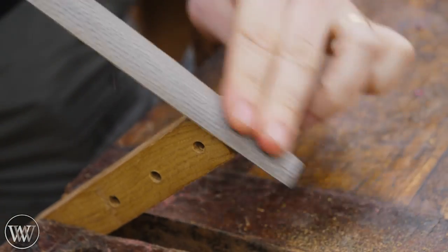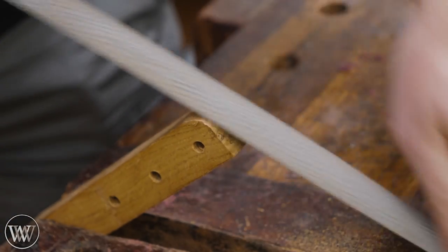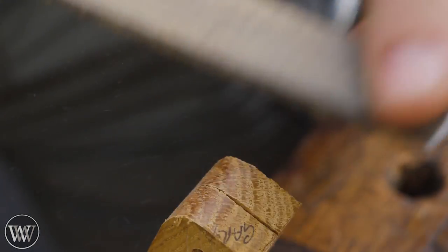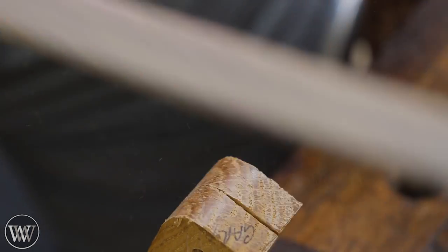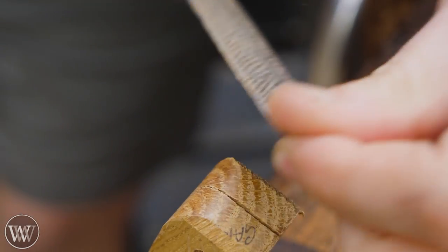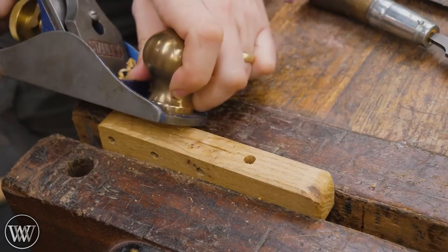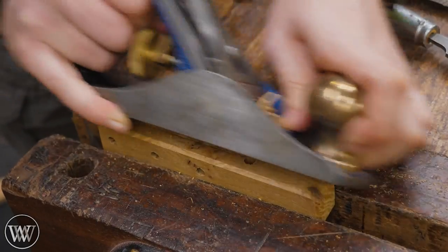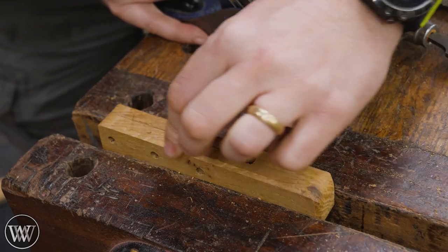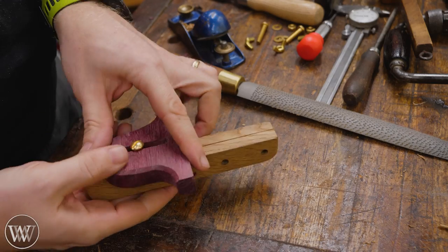Everything from here on out is just detail work to make it look nice. I'm going to round over two of the top edges — mostly with the rasp and then the file, which gives a really nice clean look. I love the look of white oak when it's been cleaned off with a file; it just really shines. And of course, this is wood by right, so we're going to chamfer all the edges. On the long edges it's easier just to use a plane, then connect the dots on the rounded edge with a file.